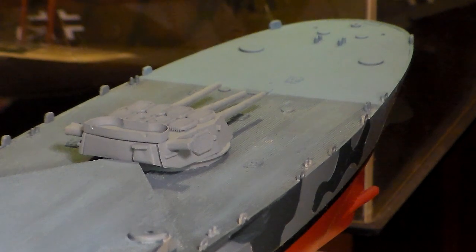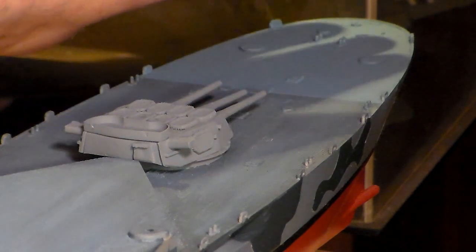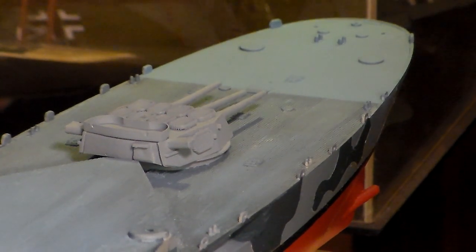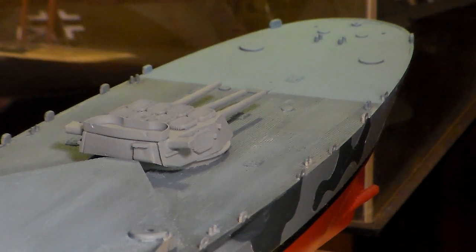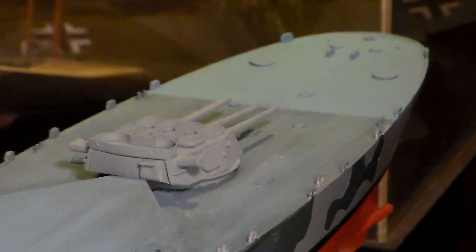I've got all the parts and sundries put on it. I've got the base plates for the catapults, and the catapult seaplane cranes are going to be put on. There's a photo-etch set for this, but I'm not going to go there yet — maybe one of these days. If I decide to get a photo-etch set for it, I will, and go from there.